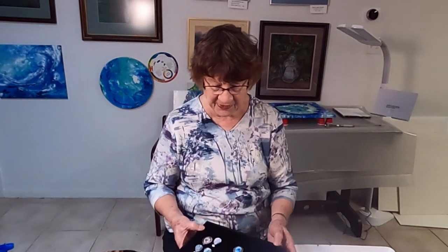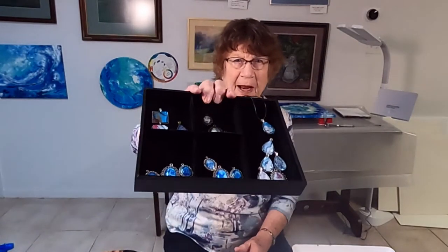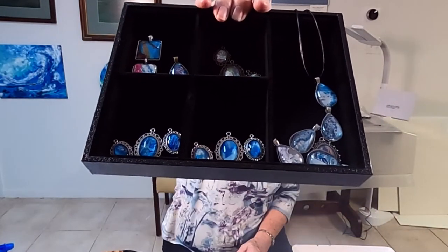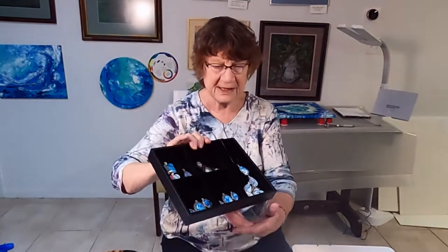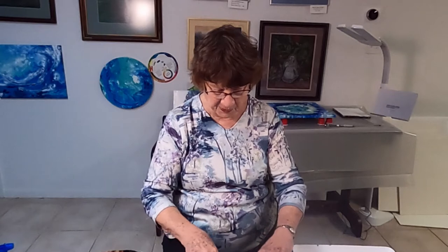Now these are some of the jewelry that I have already prepared, and you can see how pretty they are. I'll take you in for a closer look, but you can see how pretty those skins are — you really don't know that they are acrylic skins.